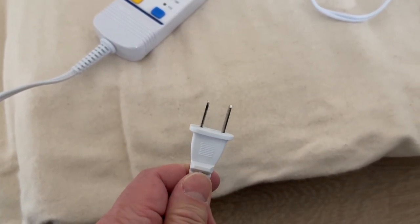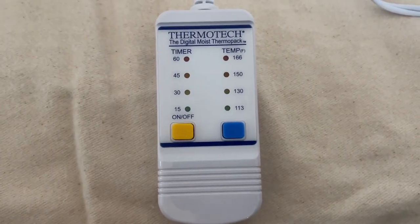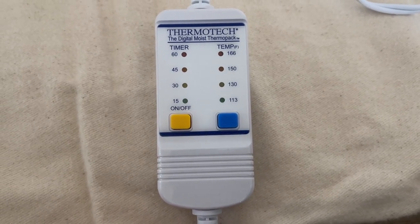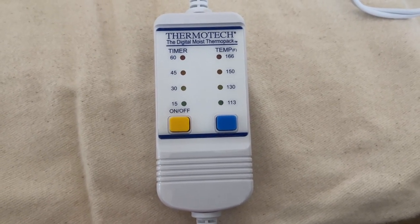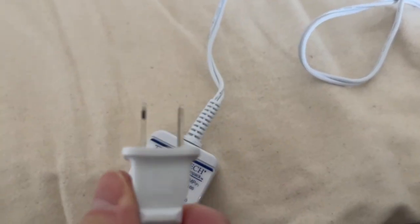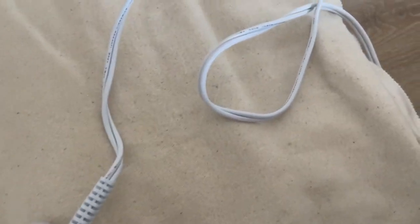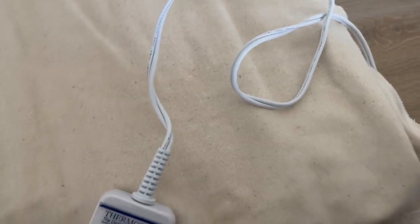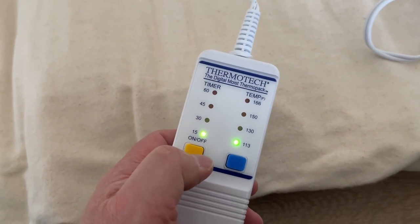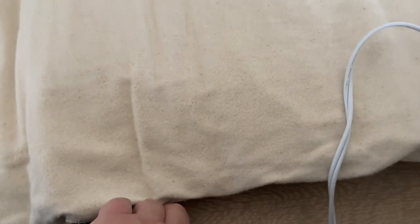Let's take a quick look. You want to plug it in. This is the Thermaltek digital moist thermal pack — that's what it's called. There's an on/off switch and a blue button as well. You just plug it in. Notice one of the plugs is bigger than the other, so it only goes in one way. You can turn it on and change the different temperature settings.